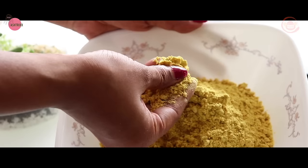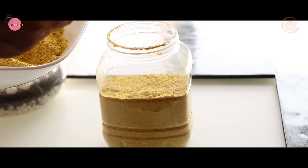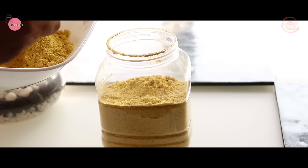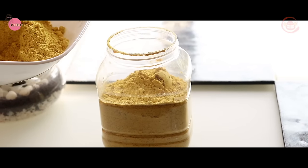When you use it in bulk, store it in airtight containers. You can store it for only one month. You can also use it again after one month, but do a hard scrub.